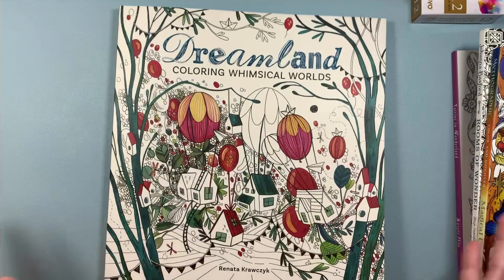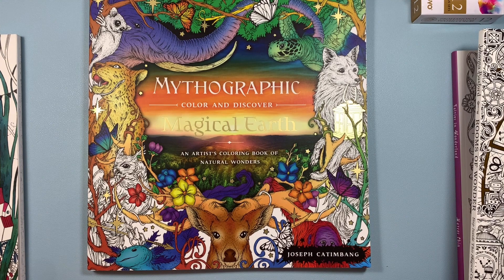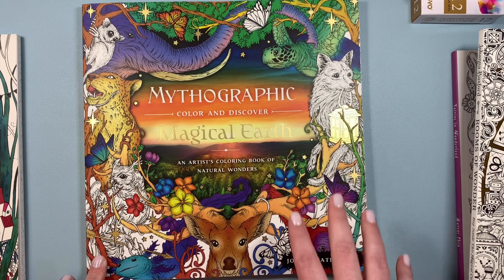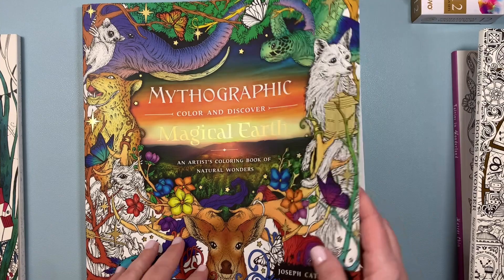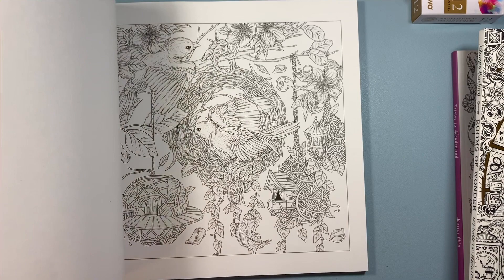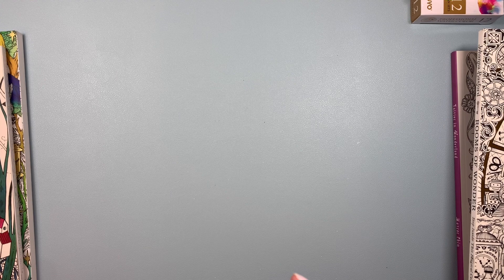I found Magical Earth and I was so happy, because it's a newer title so I wasn't expecting it to be on the Book Outlet. It's by Joseph Katumbang and the images are just breathtaking. I love my mythographic books — they're really hard to pass up, and when they are discounted, they're even more so. They're worth the full price, but who doesn't like a discount?